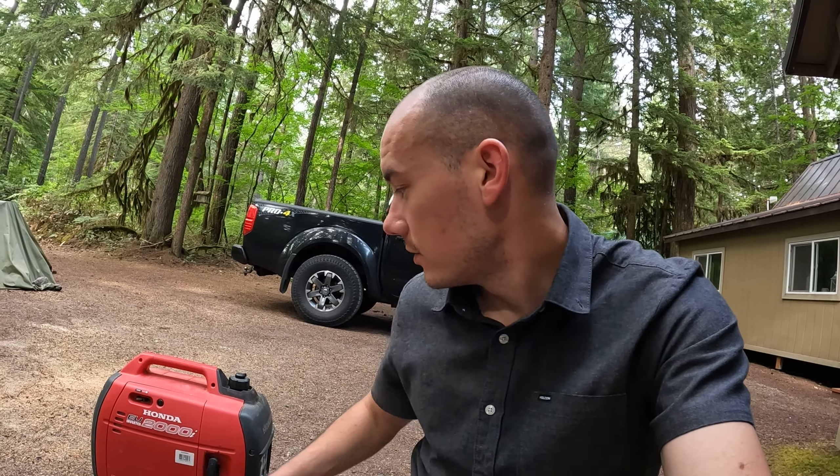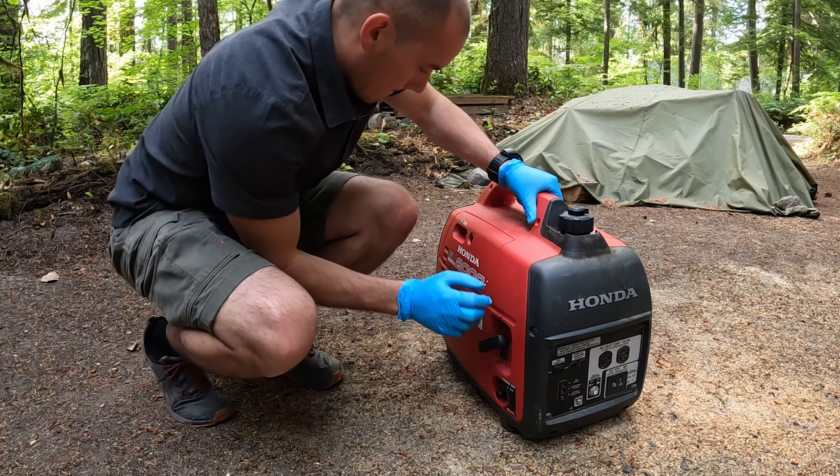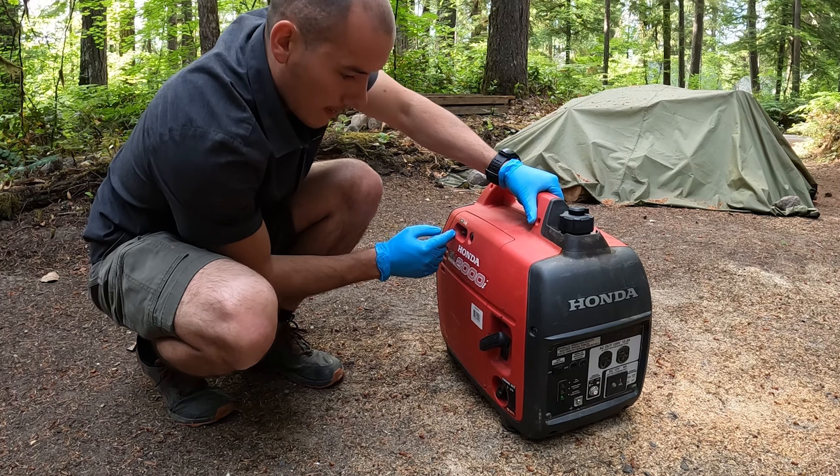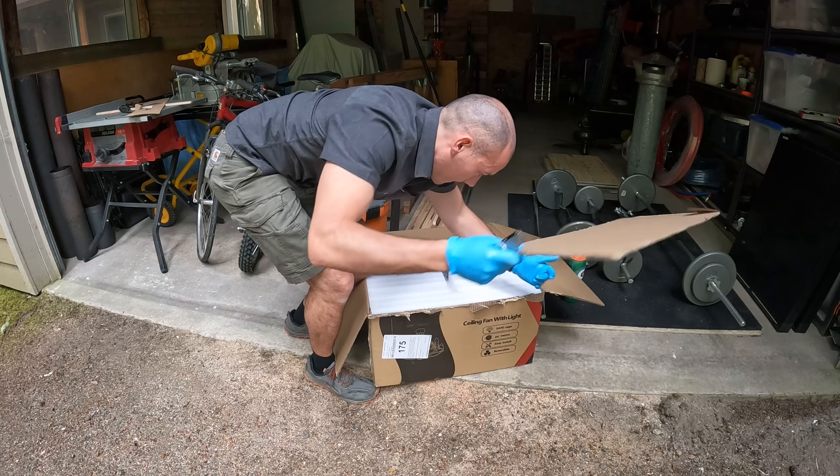The first thing I'm going to do is start up the generator, let it warm up, and let that oil get warm so it'll drain easier. While it warms up I'm going to gather all of my tools and supplies that I'll need to perform the service. Then I'll shut off the generator and get going.